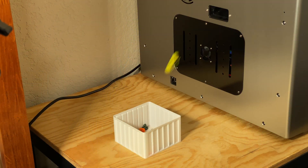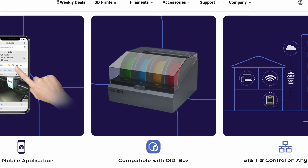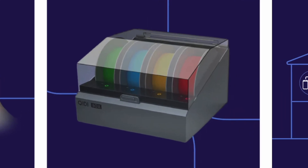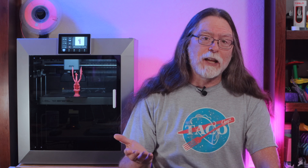Oh, I almost forgot! Like the Bamboo Lab printers, this one poops, and that's because Chidi is expected to release a four-spooled Chidi box to enable multicolor or multi-material printing sometime in early 2025. I predicted they were heading in that direction when I reviewed the Chidi Q1 Pro, which is the other Chidi printer that poops. It'll be interesting to see how well it works when it's finally released.